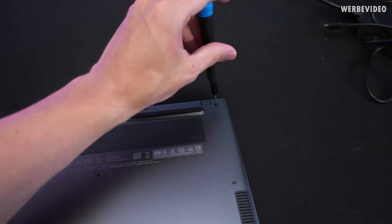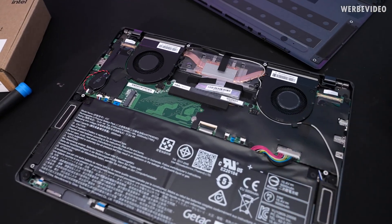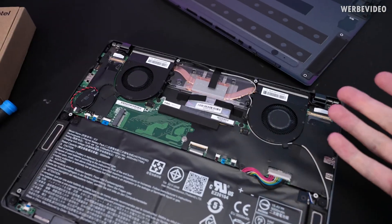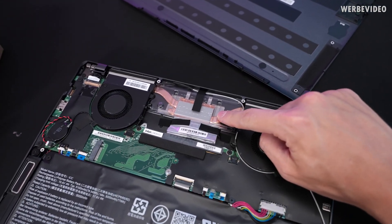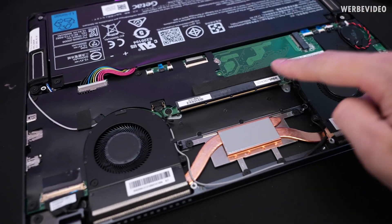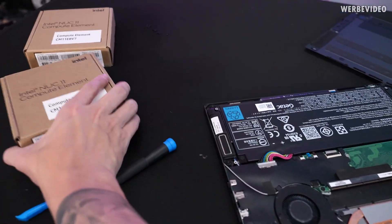Obviously we have to open it up to put a CPU inside. This is essentially the emptiest notebook — there's nothing inside except for a small bag which contains screws and a small cover where you can find thermal paste underneath. And what makes this product pretty unique is this slot right here — that's where you can insert the compute element.